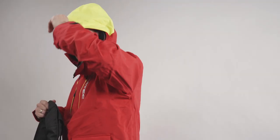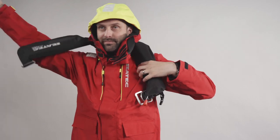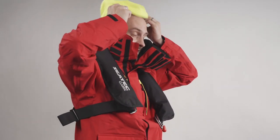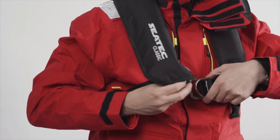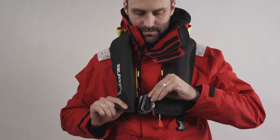If wearing your life jacket over offshore clothing or a jacket with a hood, make sure you put the hood up before putting on the life jacket. This makes the life jacket more comfortable to wear, and in an emergency a hood will prevent the head from cooling down, so it should always be accessible.